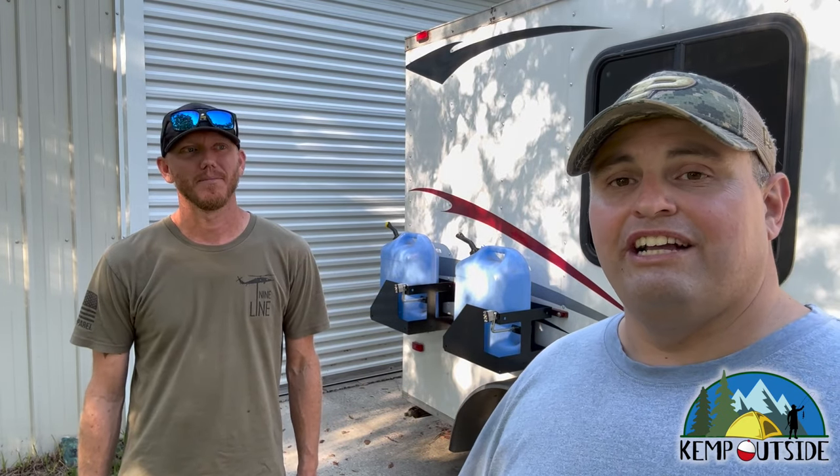We've got a lot of places we want to go. Thanks for watching Kemp Outside — we exist to help moms and dads take their kids camping, hiking, fishing, learn about nature, and develop a conservation ethic. We want to help you get you and your kids outside. If you have any questions about converting an old cargo trailer to a camper, drop something in the comments below. We'd love to hear from you, or connect with us on Facebook, LinkedIn, Instagram, Twitter, or at KempOutside.com. Thanks for watching — we'll see you next time.